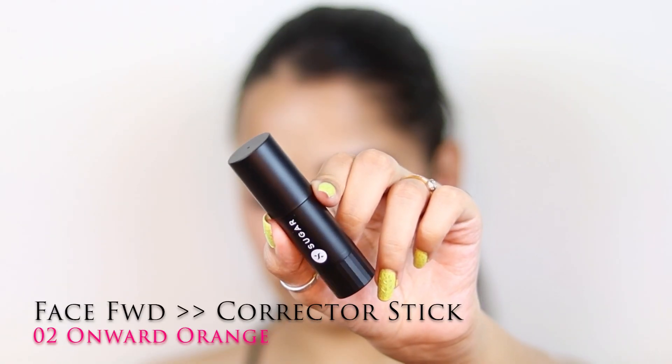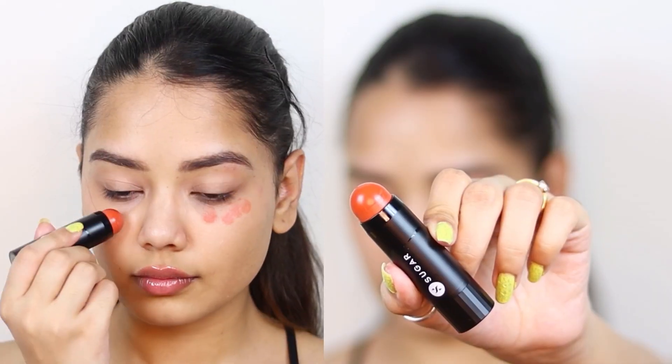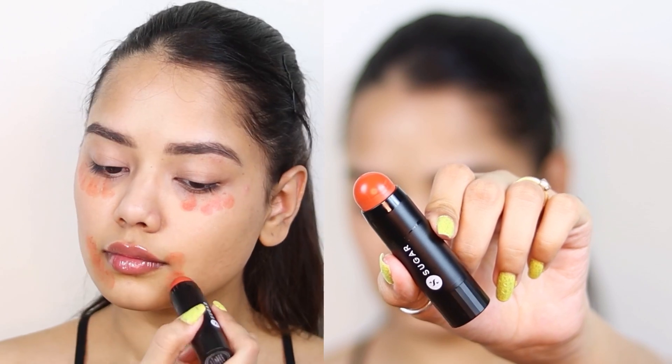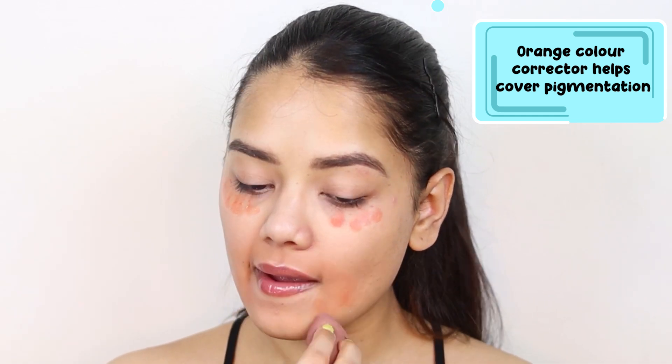Now I am using the Face Forward Corrector Stick in the shade 02 Onward Orange and applying it on the areas where I have pigmentation — that's under my eyes and around the mouth area — and then blending it really nicely.